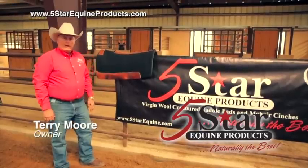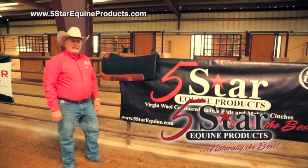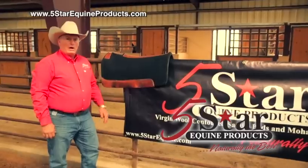I'm Terry Moore with 5 Star Equine Products. I'm here today to give you a tip on how you can decide if your 5 Star pad is ready to be washed.